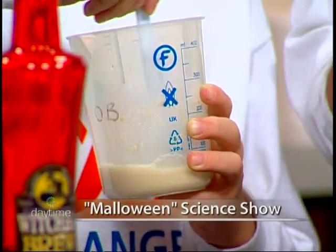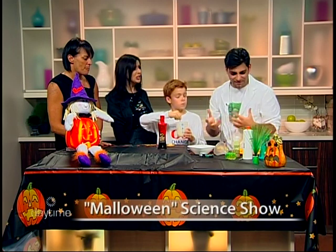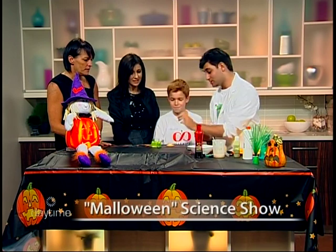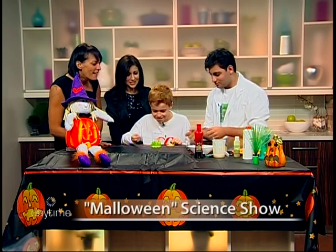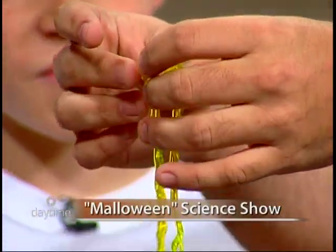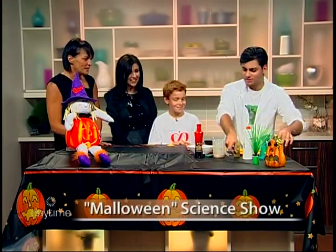If you've ever gotten a cut as a kid, hydrogen peroxide is what healed your cut. It's the one that burned — it's terrible. We'll set that solution aside for now. Alexander, you can take out the algae worms using the thin end of the stick. These are radioactive worms — pretty gross, right? These worms actually glow in black light, so with the lights off you can see them glow in the dark. Perfect for Halloween table decorations!